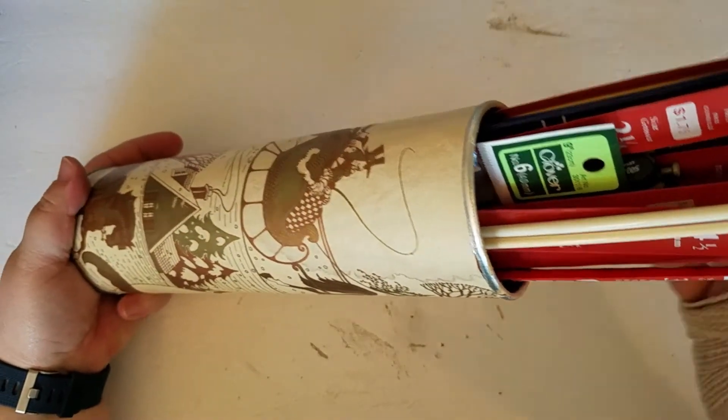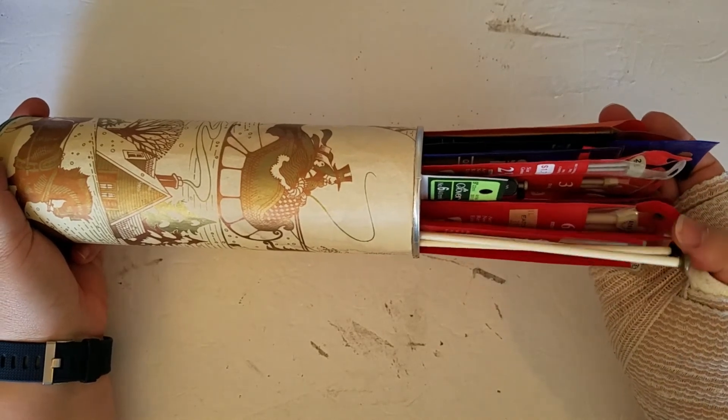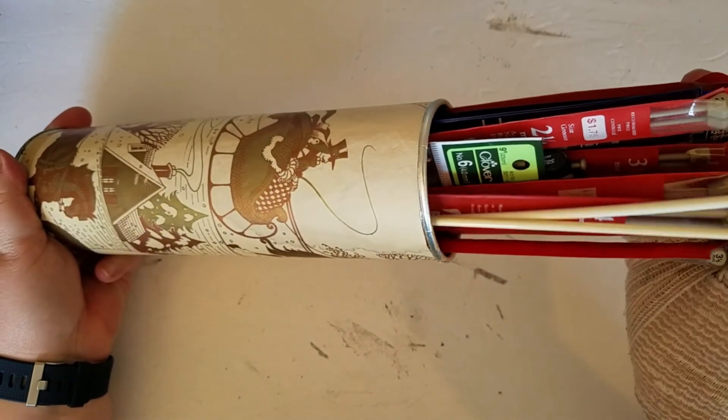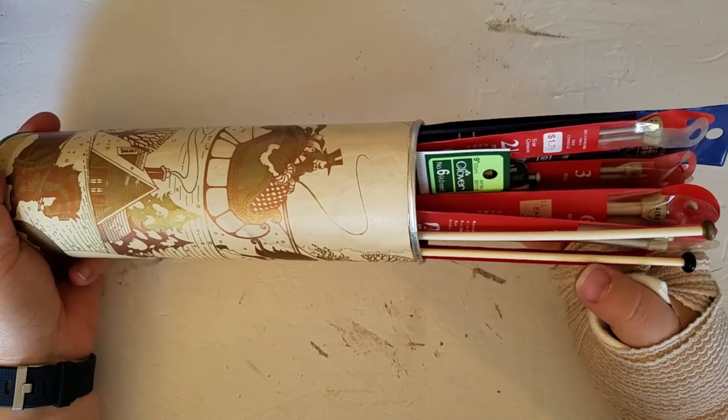I'm going to say I don't use pretty much any of these, but I am going to keep them, and eventually I might use some of them or decide to give them away down the road. So there we have it — all the straight needles are sorted out. I kind of ended the discussion pretty abruptly, just kind of like 'okay, we're done, stop talking.' Anyway, tomorrow we'll take a look at all my double point needles. Thanks for watching, bye!